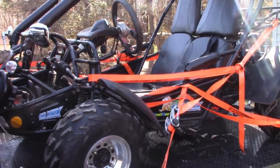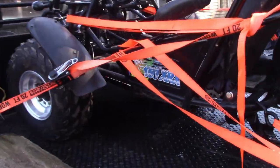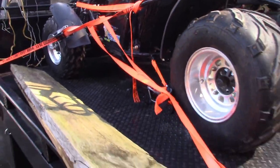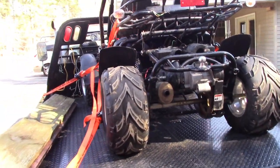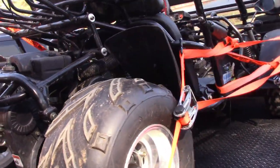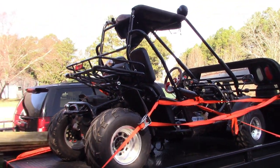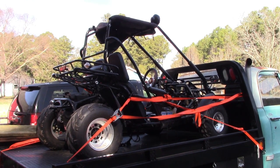Sorry about the sun, but anyway I'm gonna have to unload this thing. I was in a hurry that day so I just drove my truck to the place where it was at, and they had some ramps so we shoved it up on there and I brought it home. So now I gotta get it unloaded.